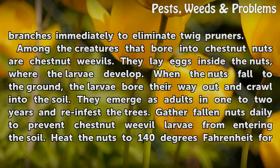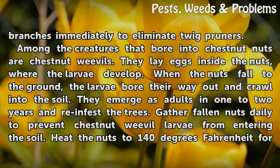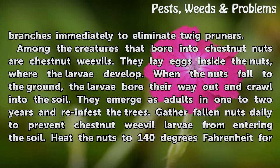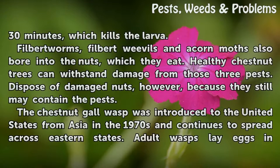Among the creatures that bore into chestnut nuts are chestnut weevils. They lay eggs inside the nuts, where the larvae develop. When the nuts fall to the ground, the larvae bore their way out and crawl into the soil. They emerge as adults in one to two years and reinfest the trees. Gather fallen nuts daily to prevent chestnut weevil larvae from entering the soil. Heat the nuts to 140 degrees Fahrenheit for 30 minutes, which kills the larva.